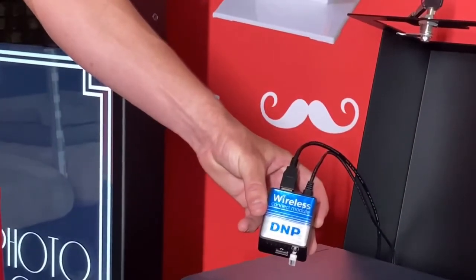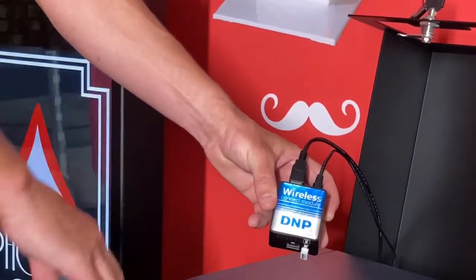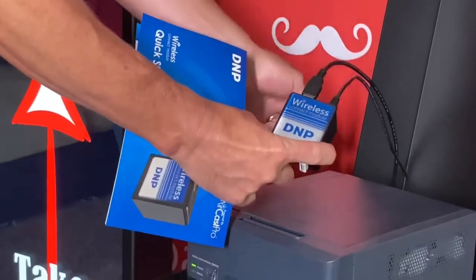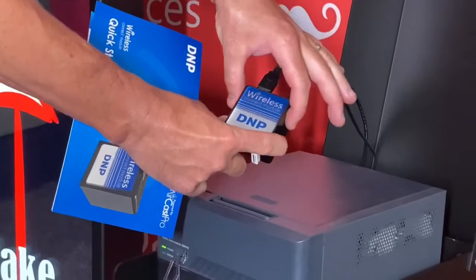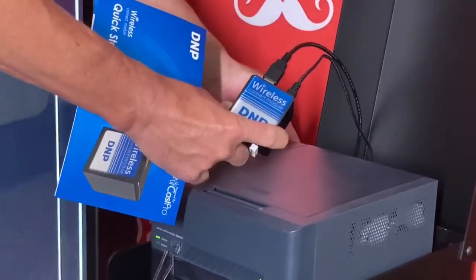Welcome back everybody. Now we're going to go over the wireless connect modular by DMP. What's great if you have a 410 printer, you can actually hook the power directly. There's a USB port directly to the back of this printer so you can get power to your modular that way. And then this other cord right here is just hooked up to your printer.